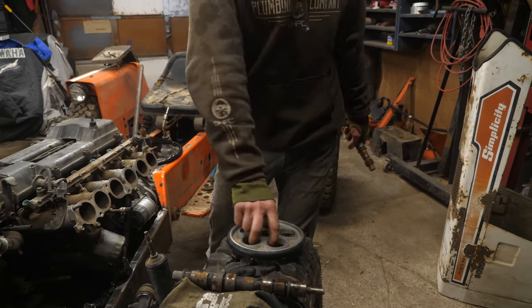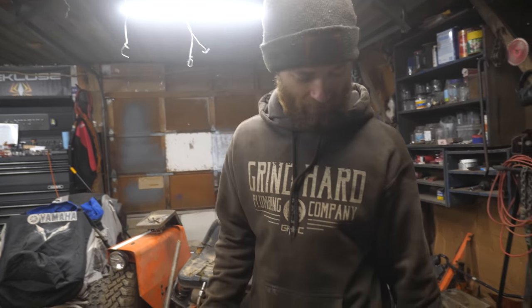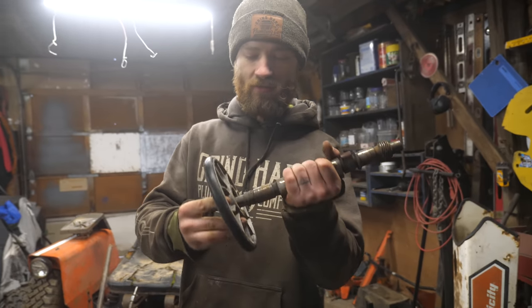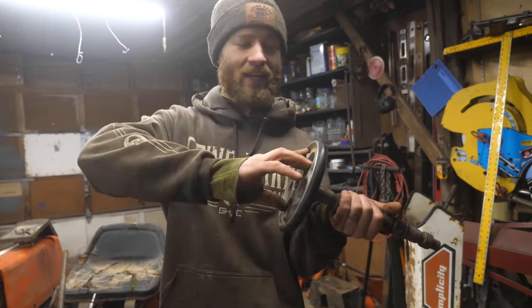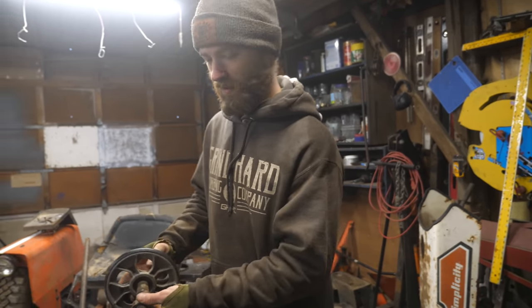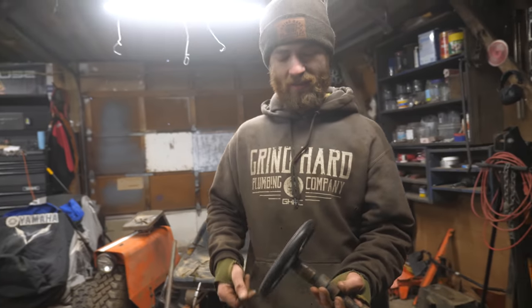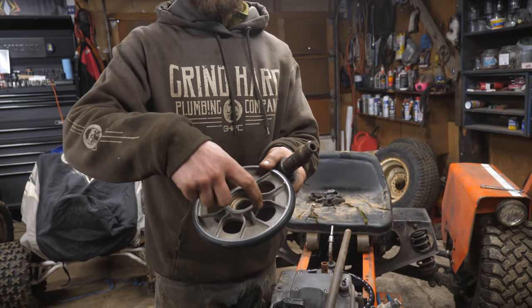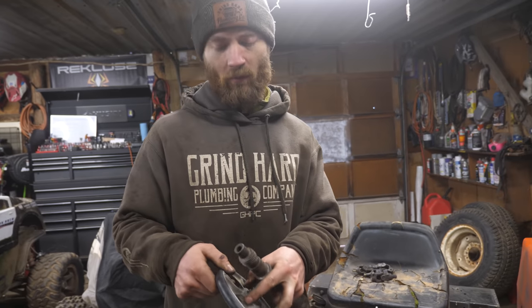This is a bogey wheel off of a Yamaha Phaser snowmobile - I have a bunch of extras of these and the bearings in them are handy. As it turns out, it's exactly the same size bearing, which is good because I need a carrier bearing for the steering shaft before I do the other set of U-joints. So there we go - carrier bearing test fitting. I'll probably cut this down and use this cup, then weld another piece of aluminum to it for the bracket.